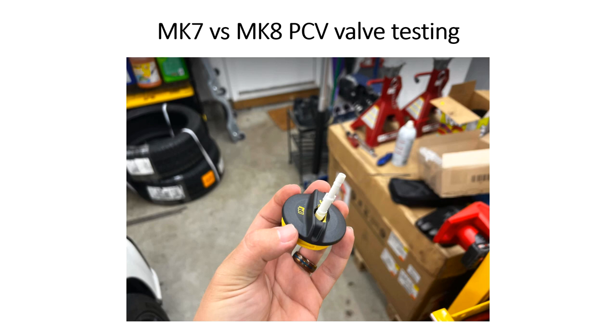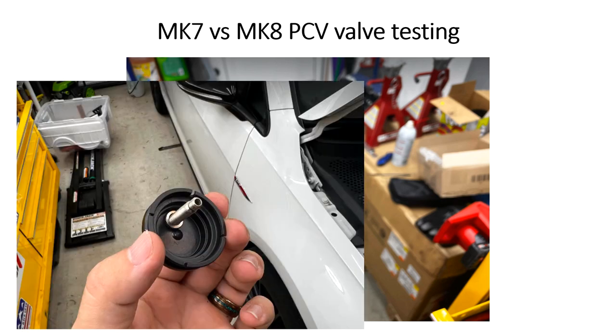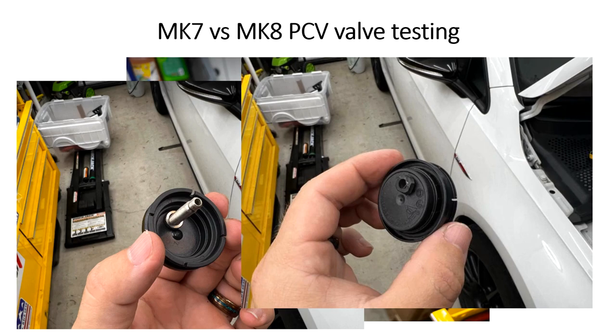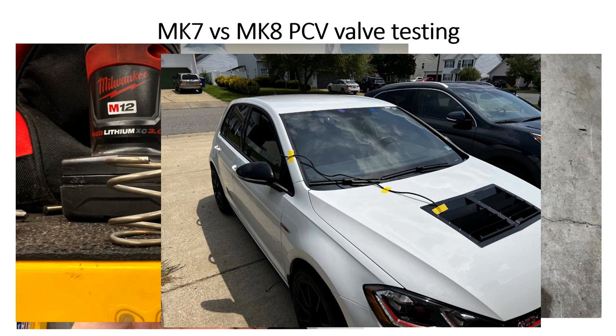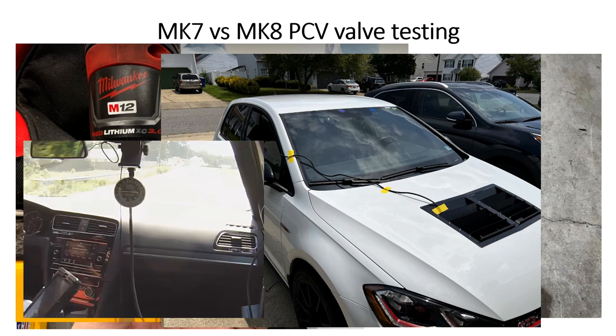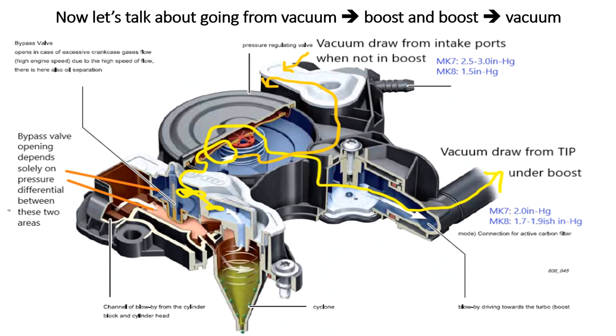If you watched video number one of this PCV series, you'll see that I built an oil cap specifically so that I could log crankcase pressures. I'm not going to talk about it too much but I'll link to that video. You can see the finished product on the car and what I used for my testing.